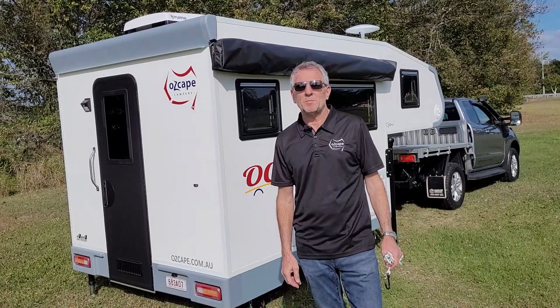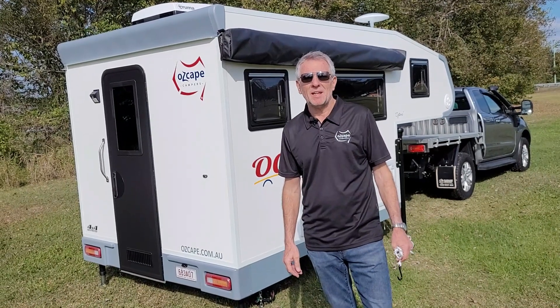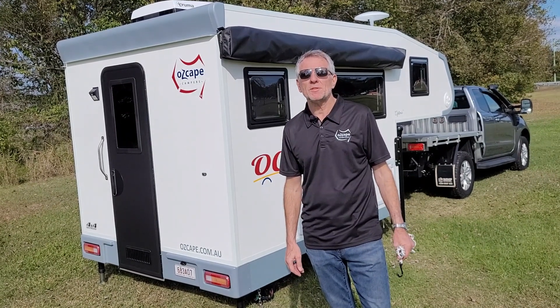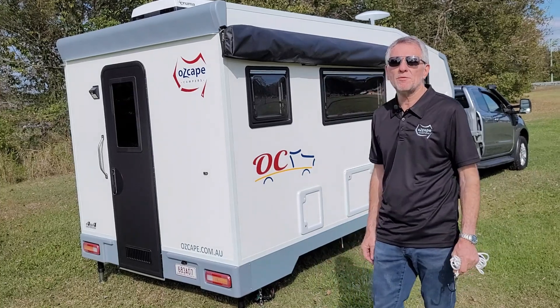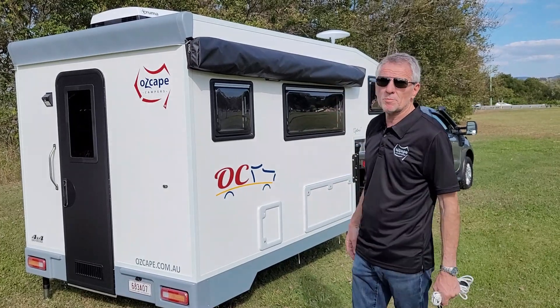Hello and good morning on this beautiful sunny day. I'm Joe from Oskap Campus and today I'm going to show you how to set up this new heavy-duty 270 wing awning which we've got installed on this Oskap Optima.